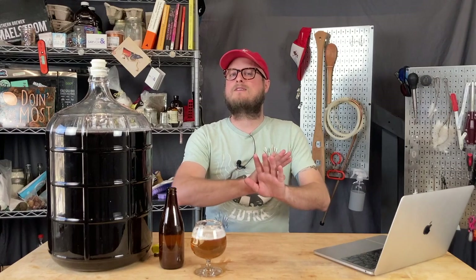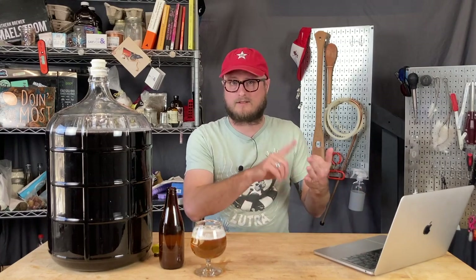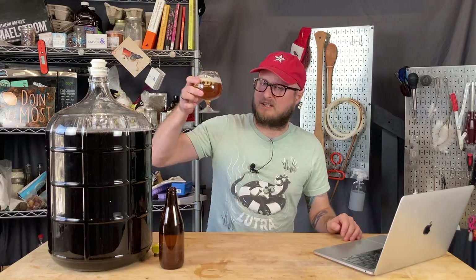For this video, I wanted to give some very basic beginner tips to help you along on your homebrewing journey, whether it's wine, mead, cider, or beer. These are just some bare bones basic essentials that'll help get you started on the right track. So my friends, let's dive in.